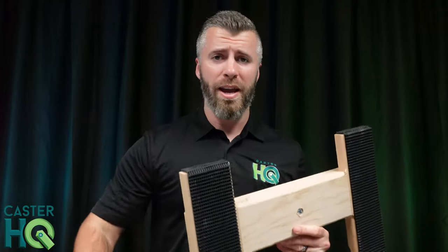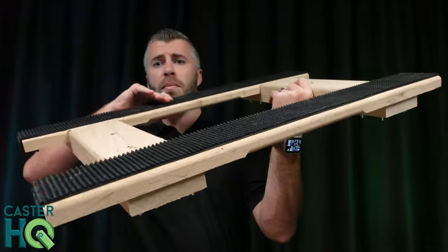Hi, Jordan here with Castor HQ, and today we're going to go over our USA Solid Oak H-Frame Movers dolly.